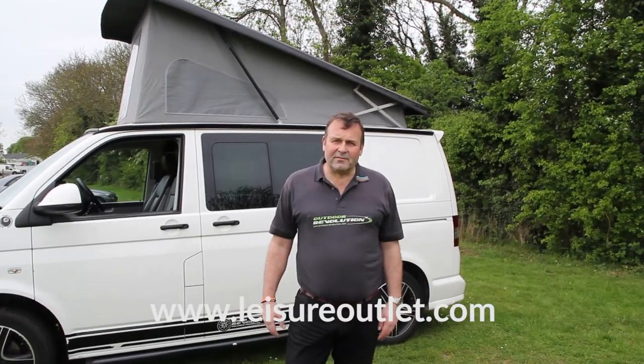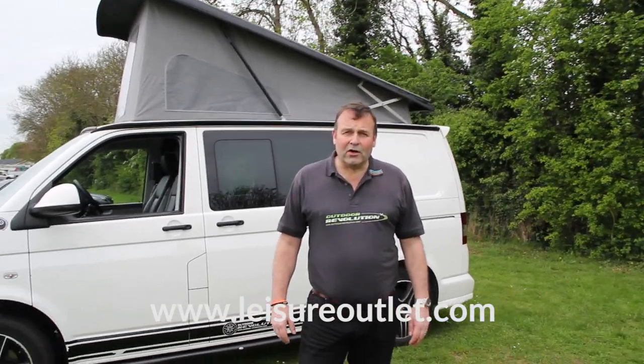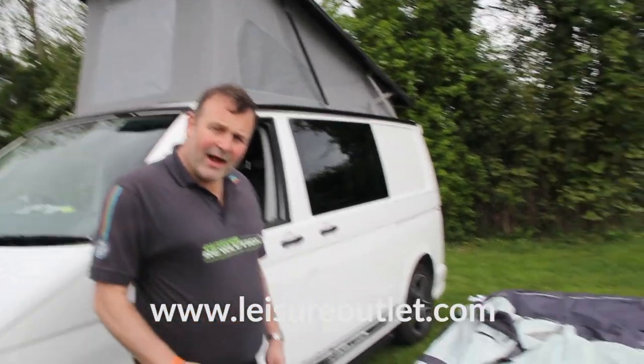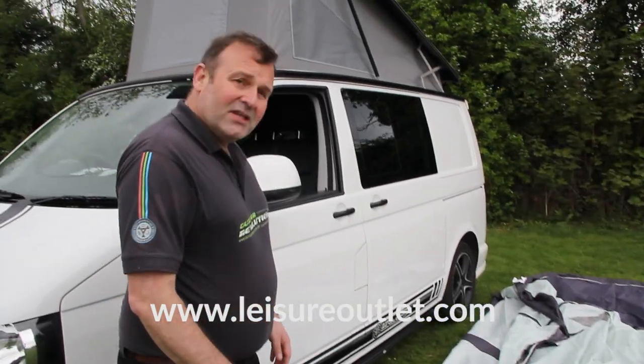Hi, this is Phil Haynes with the guys from Leisure Outlet, just going to show you how to put a motorhome awning up. So we've got the drive away out of the bag, we've just squared it up and put it against the motorhome.